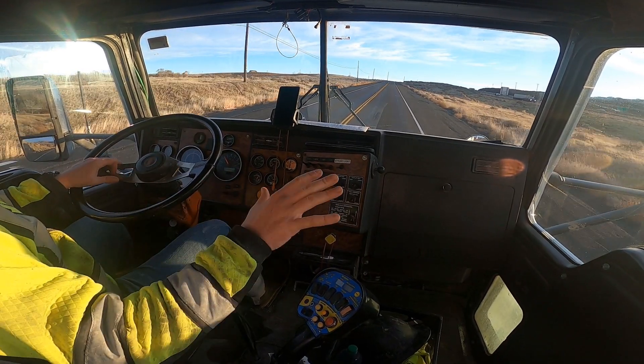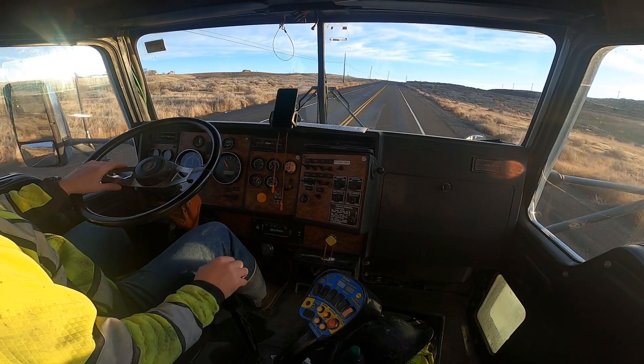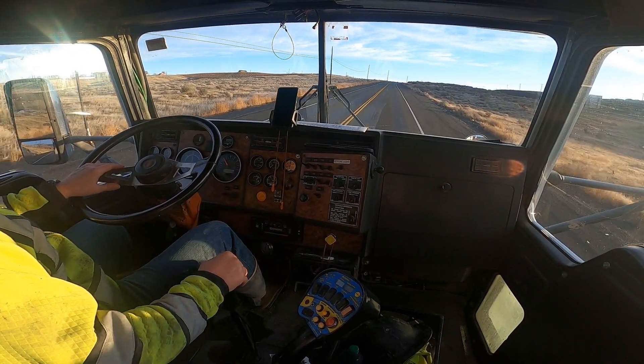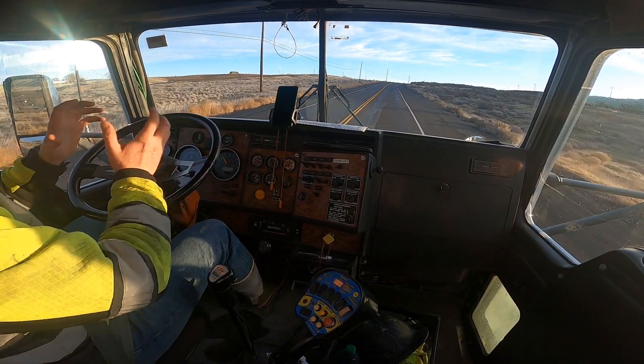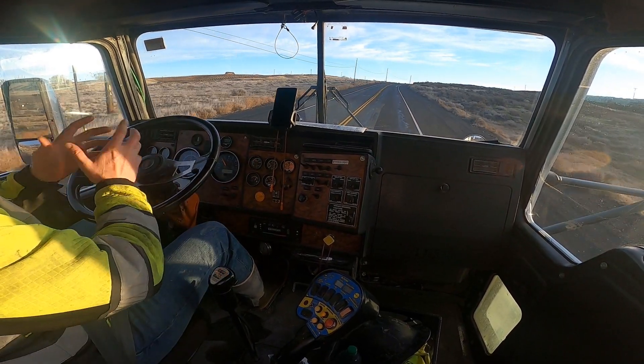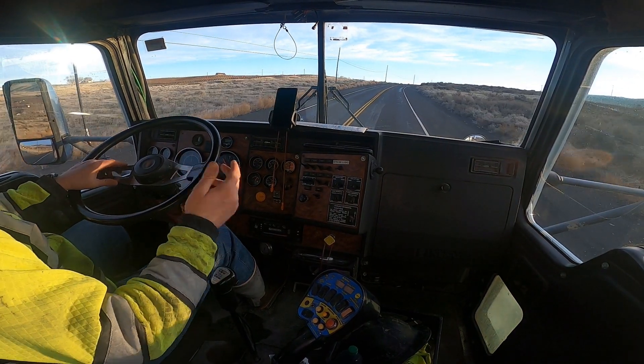If you're doing something flat like a sidewalk, driveway, or garage, you'll order it a little wetter — it'll be a six or a seven usually. That's like a milkshake. You can't really keep it in a ball; if you make a ball with it, it'll just flatten right back out. It flows better and it's easier to work with.